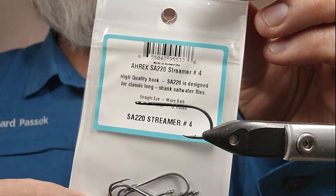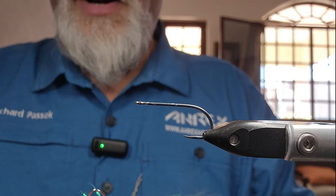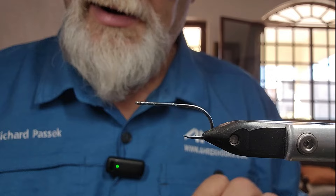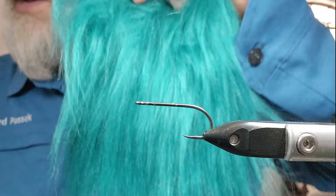So today in the vise we have an A-Rex SA-220 streamer in a size 4 for the body — the underbody if you want to call it that. I'm just going to be using white nanosilk, and it gives that a little bit of a shimmer, a little bit of a shine underneath, because you can tell the nanosilk's got a bit of that shimmer. For the wings I'm going to be using the new Semperfly craft fur — an aqua color they call Kingfisher, and then a white.